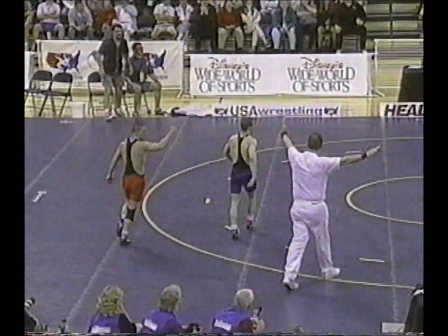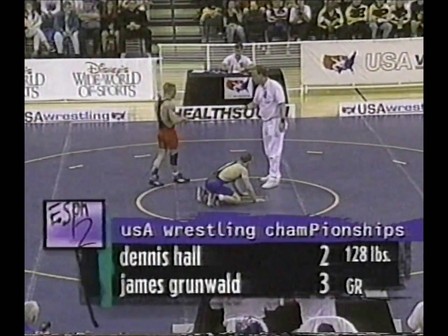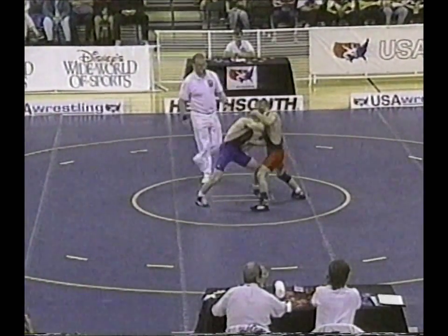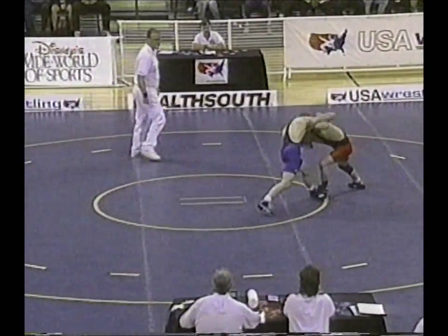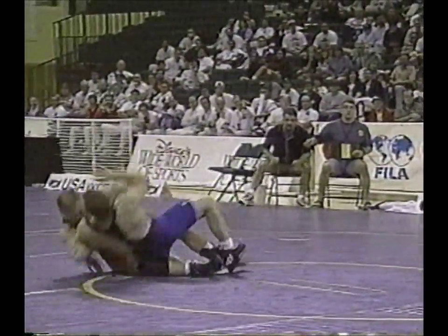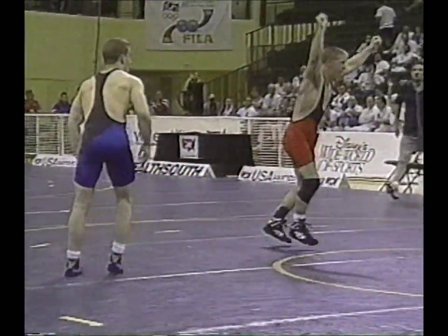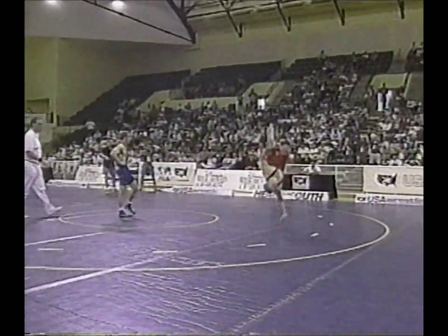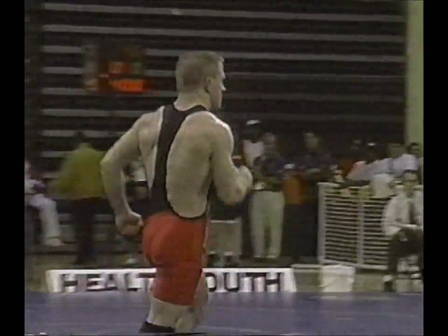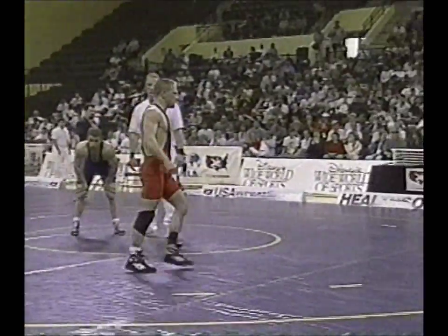They're going to call passivity for Grunewald and a point will go to Dennis Hall — three to two now, 12 seconds to go. This changes things. He got it — that was three points! They're going to call it, and in the last seven seconds Dennis Hall comes up and flip-flops the score, does the backflip, and comes away victorious over a stunned James Grunewald. Unbelievable — he pulled it out yet again.